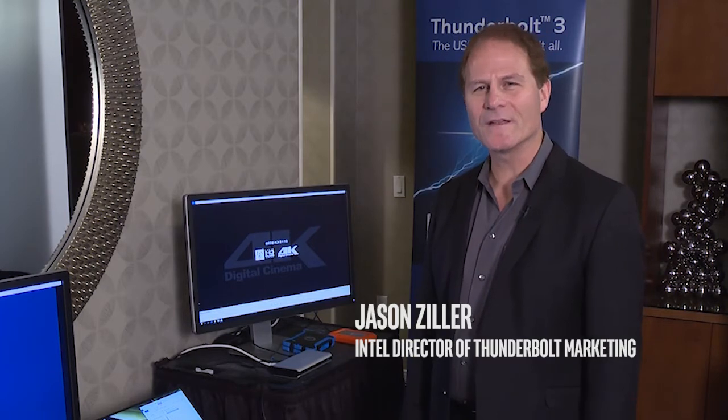Hello, my name is Jason Ziller, Director of Thunderbolt Marketing at Intel. We're here at CES 2016 in Las Vegas, and we're having a lot of exciting things we're talking about with Thunderbolt 3.